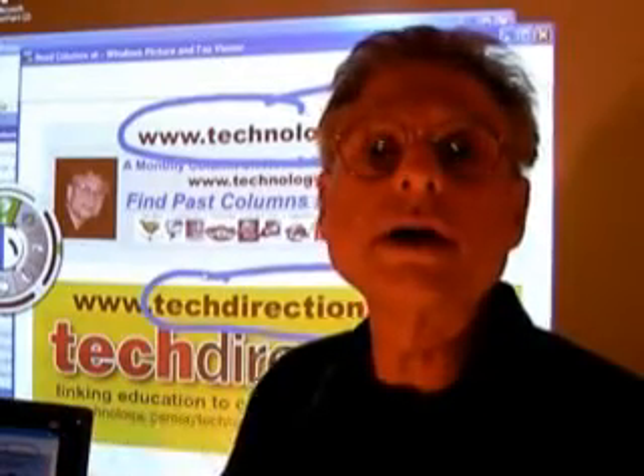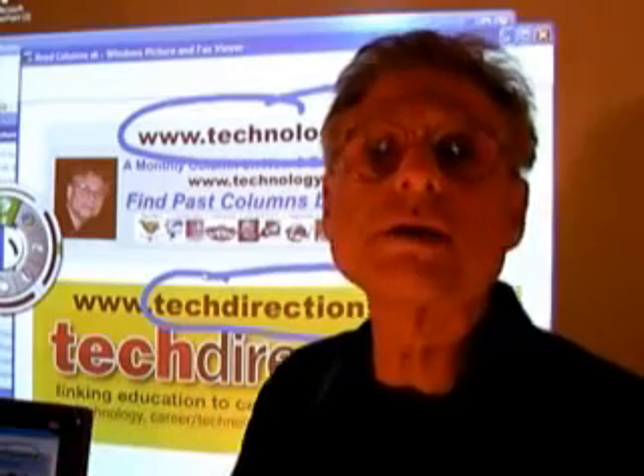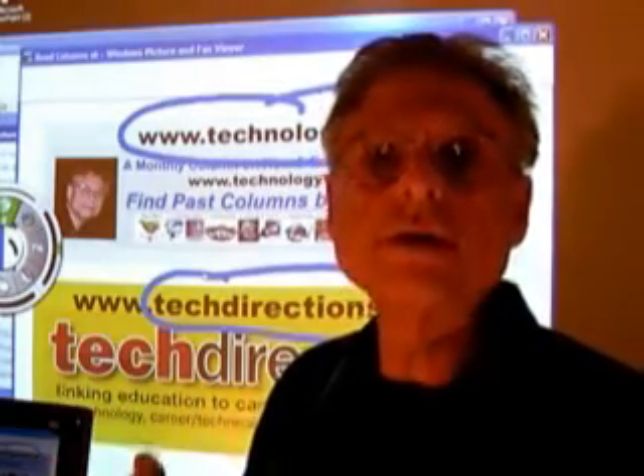I want to thank you for your kind attention in watching this video. I hope you do read this column and past columns — I'm sure you're going to find some very useful information.